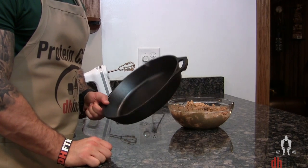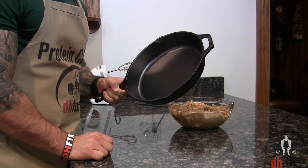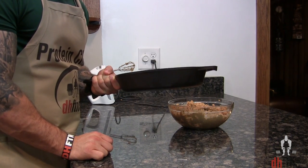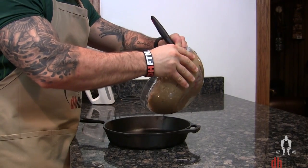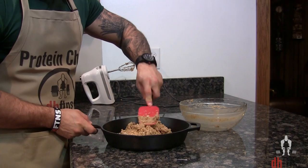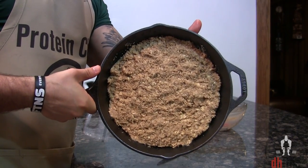Preheat your oven to 350 and take out at least a 10-inch skillet. If you don't have one it's a great investment for your kitchen — the one I'm using was only around 15 bucks shipped and it'll last forever. I will post a link to it in the description below. Add your mix into your skillet and press it in so that it looks something like that.